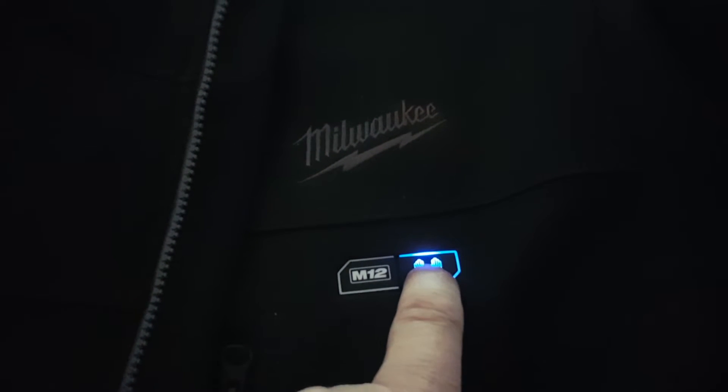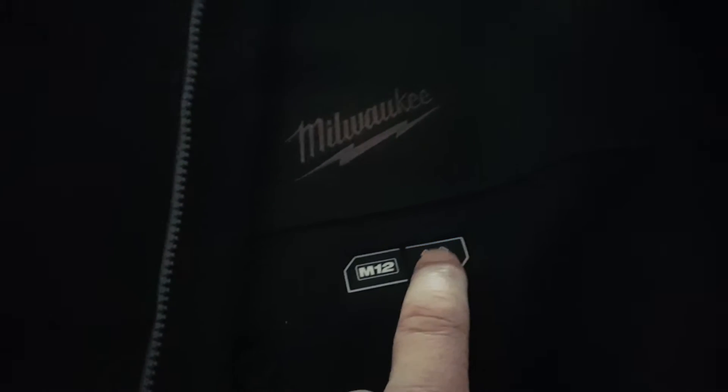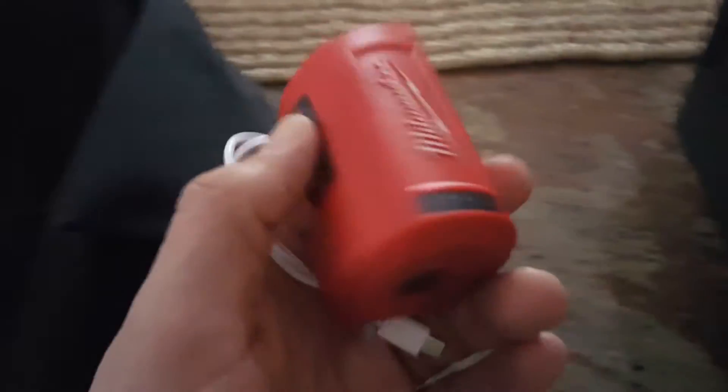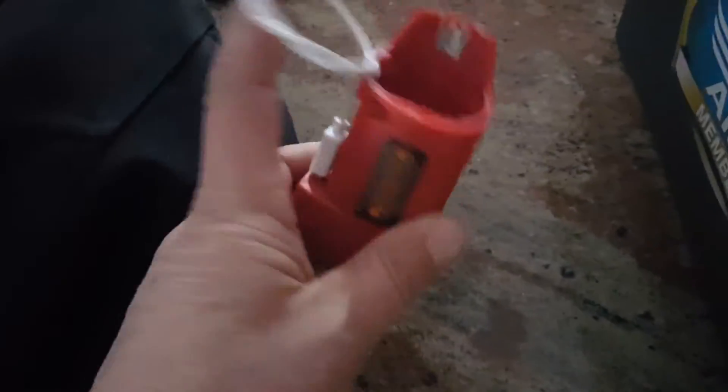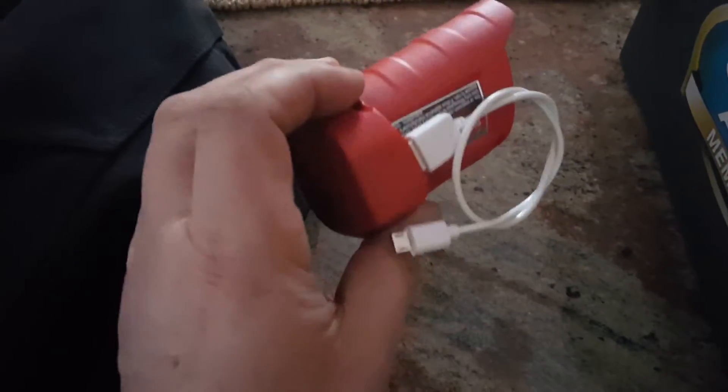Believe it or not, it comes with a Milwaukee 2000mAh lithium-ion battery and a charger. You can also charge your phone with it. It plugs in with a little M-size barrel connector.